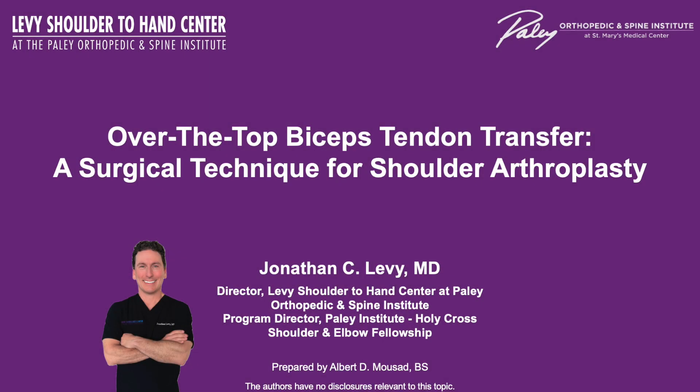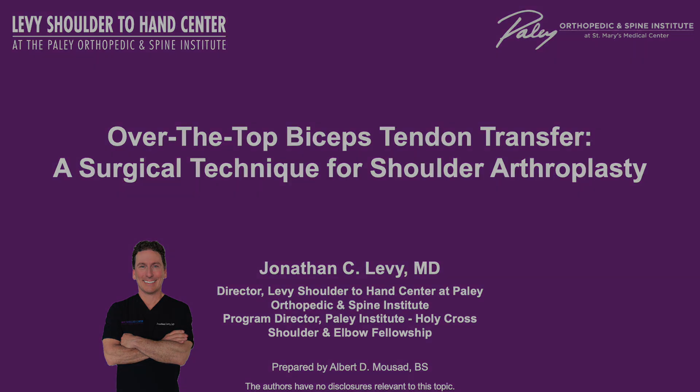Hi, this is John Levy from the Levy Shoulder to Hand Center at the Paley Orthopedic and Spine Institute, and I'll be going over the over-the-top biceps tendon transfer, a surgical technique used in shoulder arthroplasty.